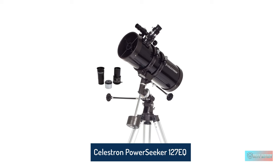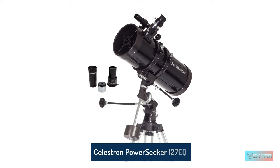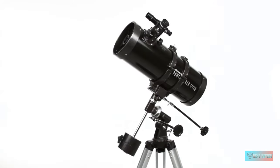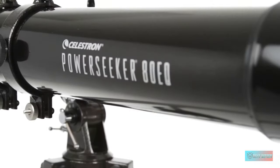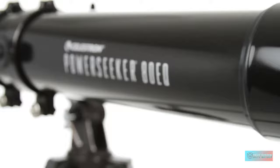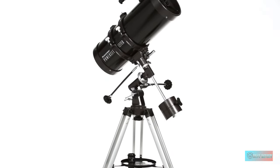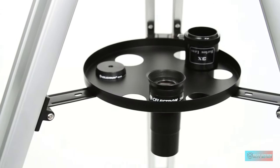Number 1: Celestron PowerSeeker 127EK. This great package from Celestron features a 5-inch aperture telescope at a competitive price, making it perfect for those hunting for an instrument that allows the sky watcher to dabble in observing the solar system and deep sky targets without investing a great amount of money.